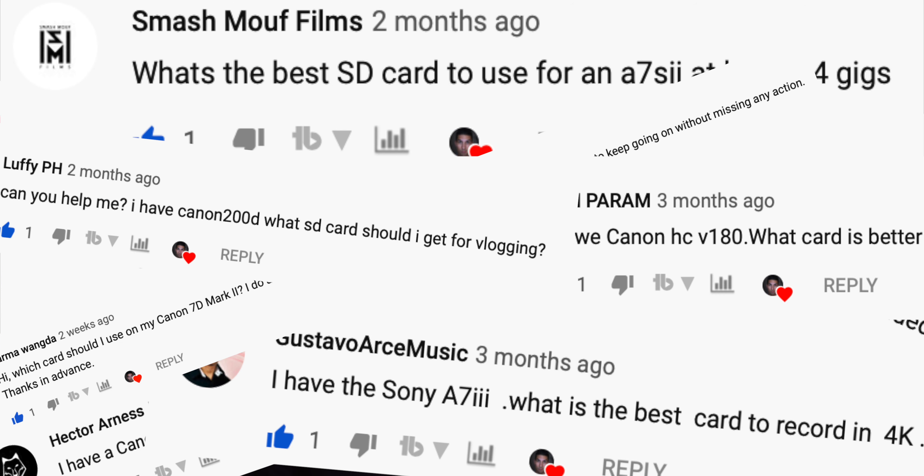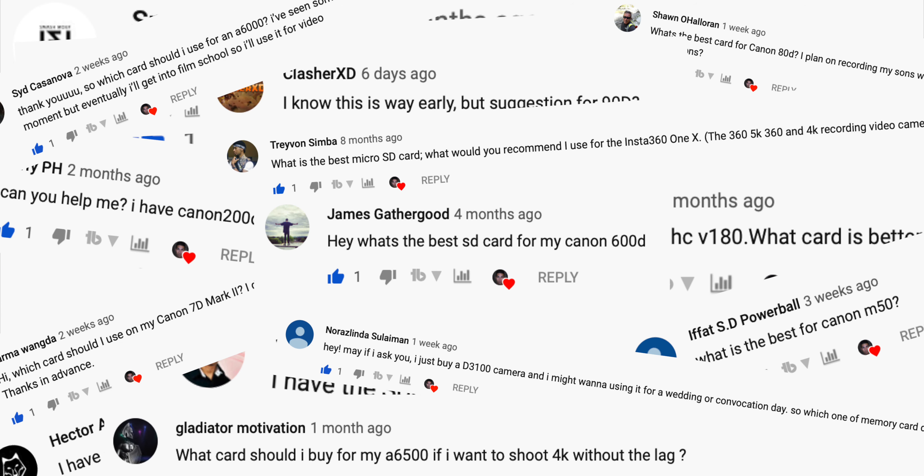I made a video a while back about what all the different numbers on SD cards mean and how to pick the right one for your camera based on your camera's max recording bit rate. However, the most common question I still get asked on that video is, hey, I just got this camera, what's the best memory card for it? So go ahead and let me know down in the comments what Panasonic camera you're using.